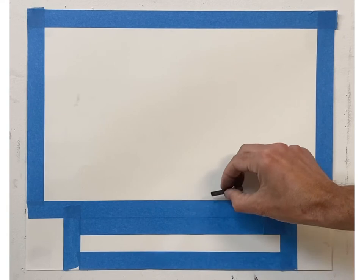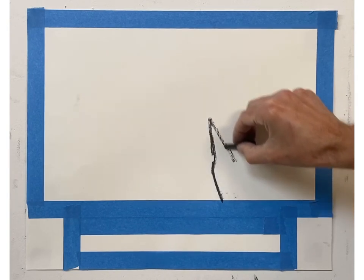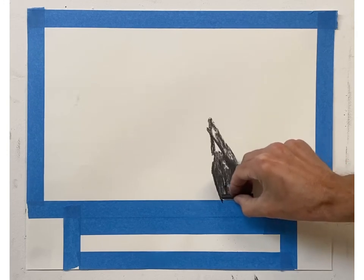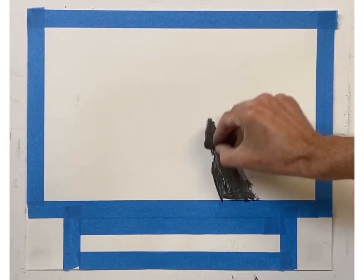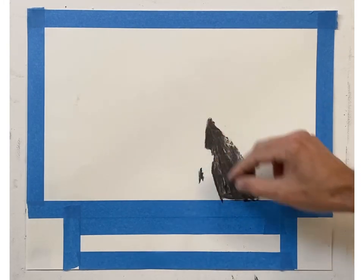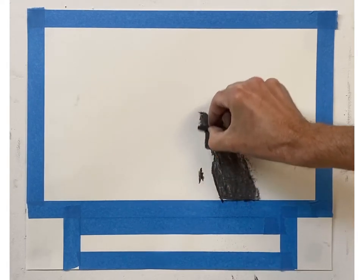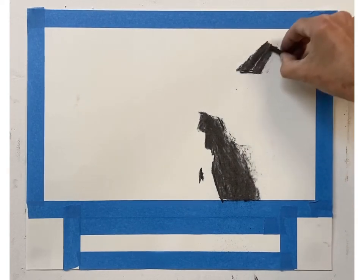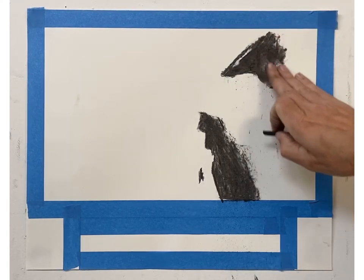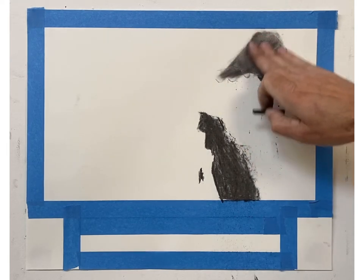I'm going to slowly start building up, and remember this is going to be abstract — I just want you to think about laying down shapes of value. When you lay this down, when you're using your vine charcoal, use it on its side. Don't draw with it upright; try to have it on its side, soften it up on its side, and lay it down on its side. I'm laying down what looks like maybe a medium to dark gray, and because it's vine charcoal, when I blend it, it will lighten up a little bit.